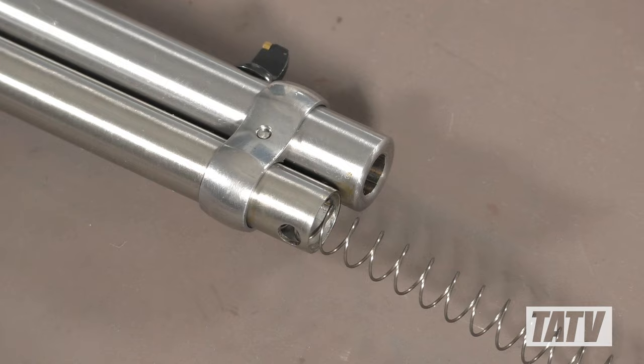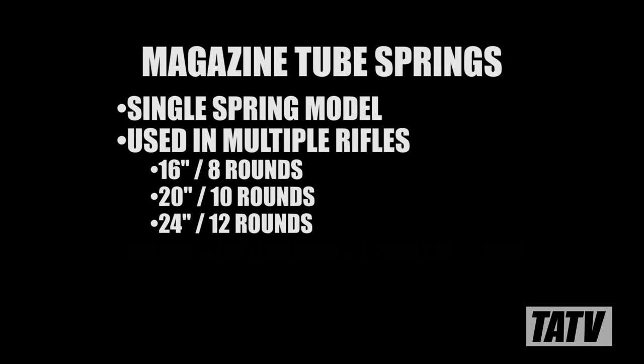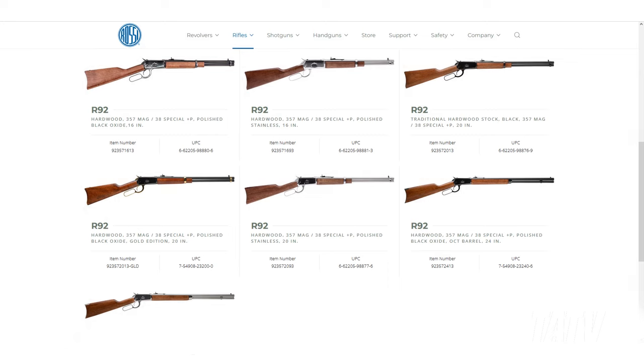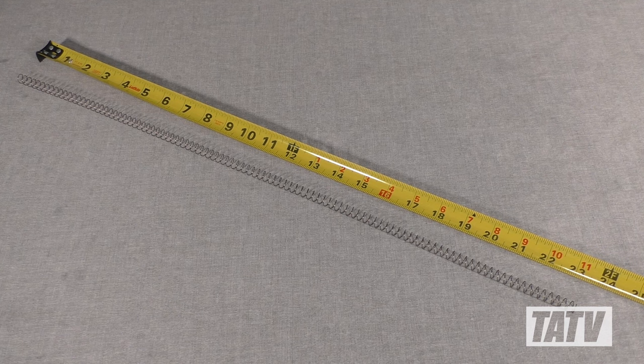Next, we'll move on to the magazine tube spring. One of the little known facts about these is that most manufacturers produce a single size of spring, which is then used for multiple different length tubes. As the manufacturer's first priority is always going to be function, the spring is sized to work with the largest potential mag tube it could be installed in. In the case of Rossi, they make the R92 in 16, 20, and 24-inch barrel lengths. In this case, we're working with a 16-inch barrel, meaning the stock spring was actually designed to accommodate a substantially larger mag tube.